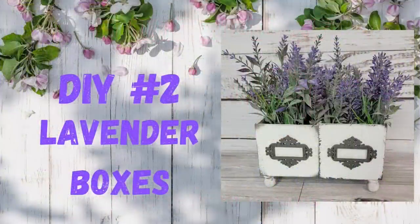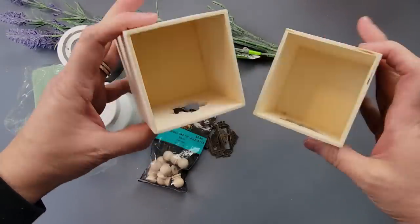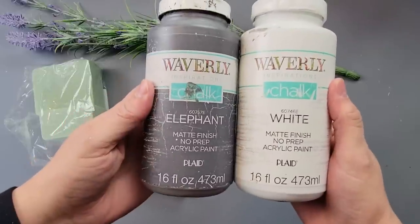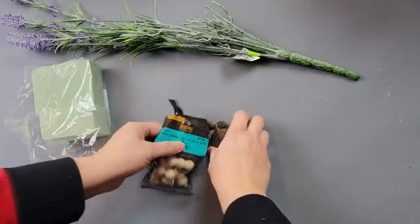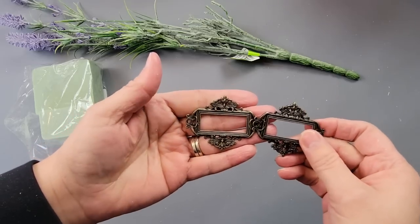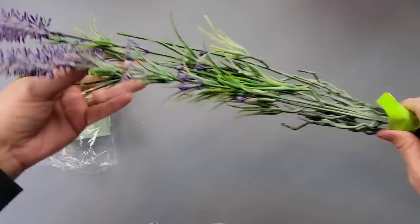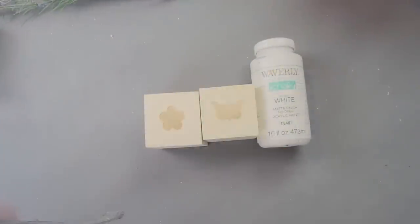Okay, here's DIY number two. For this DIY I'm going to use two of these boxes that come in sets of two, my Waverly chalk paint in elephant and white. I had these little dowel caps in my stash, and then some lavenders — I'm sorry — and some floral foam that was in my stash.